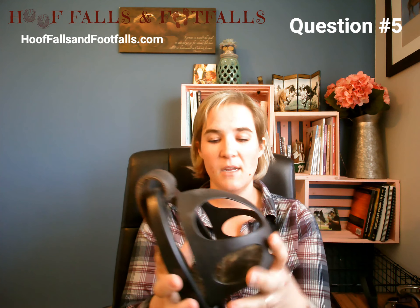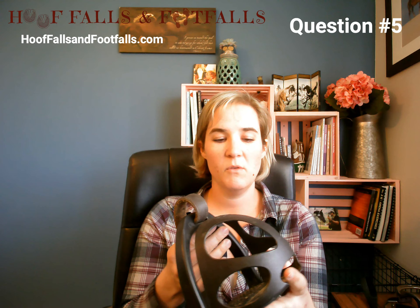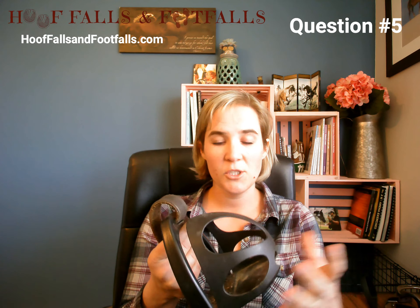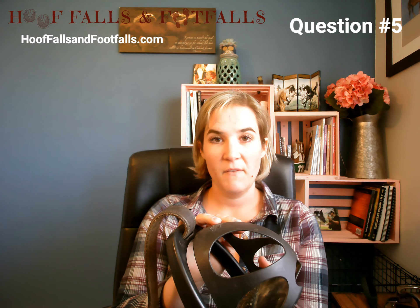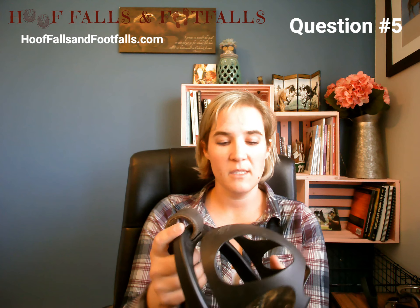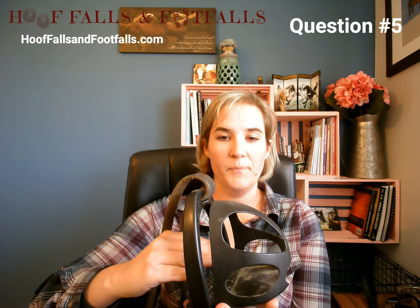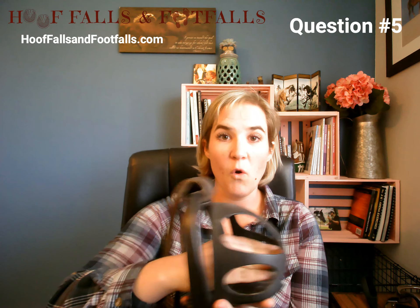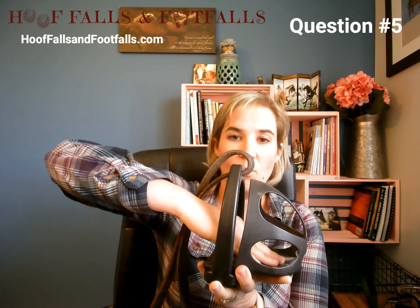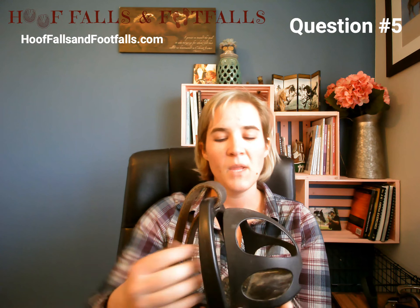The upside of this cage stirrup is that it's super light, so it would be really good for a younger rider who has a smaller foot and maybe not as much leg strength or joint strength. This would also be really good for someone who has overall low strength or maybe sensitive joints, whether they are a child or an adult. The downside is that some riders' brains have the desire to home that foot into the stirrup, putting the toe all the way in and ending up riding heel up, toe down.